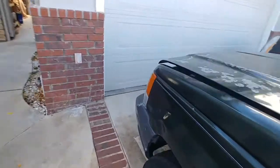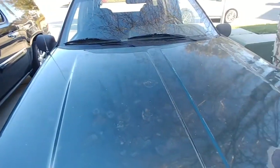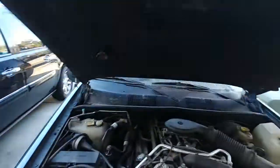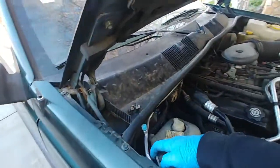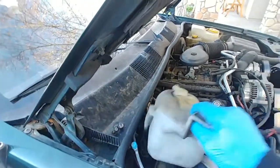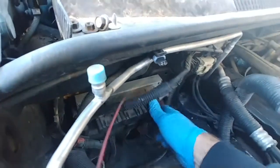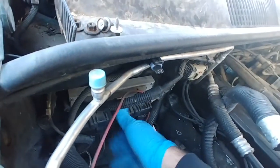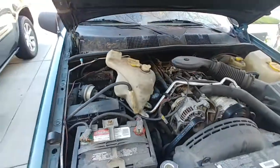So let's go out here. Let's see if I can make anything change. Got this loose already. I'm going to wiggle my wires. Let's wiggle those.